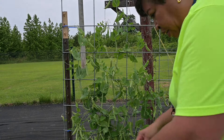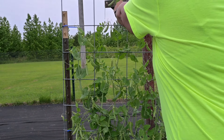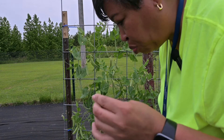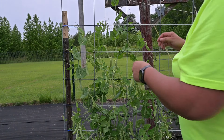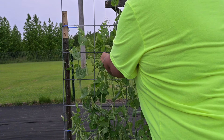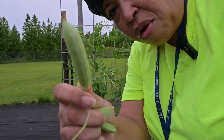We got one here — I think that's just some of the flower. They are really easy to harvest. This one here is so good, it's sweet. Some of them have not filled out yet, so I'll leave those, but like that one — that's a nice size.